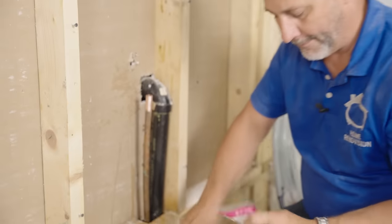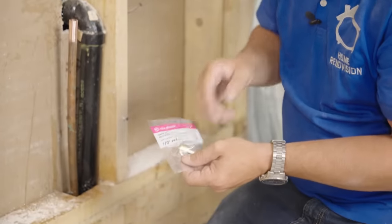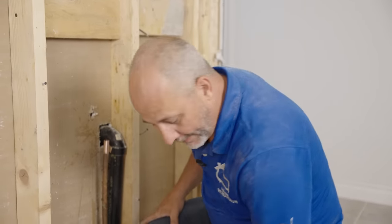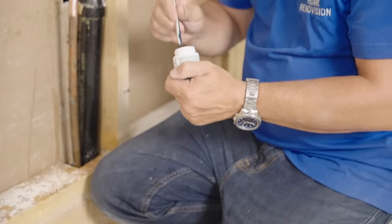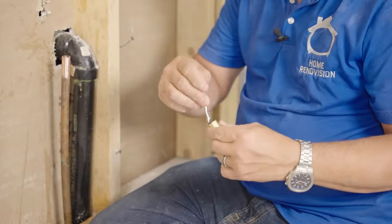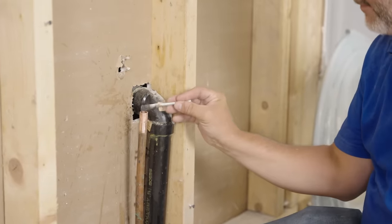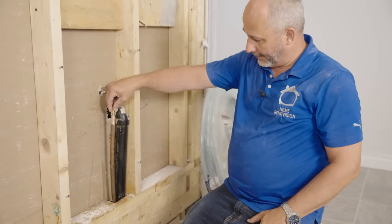Next step, get one of these — a half-inch PEX female fitting. All plumbing fittings come in one of two options: male or female. Once we get it scratched up, we're going to want to add a little bit of flux. You can get the solder paste in a kit with a brush. Add a little bit to the fitting and wipe a little bit onto the pipe, then set the fitting over the pipe.